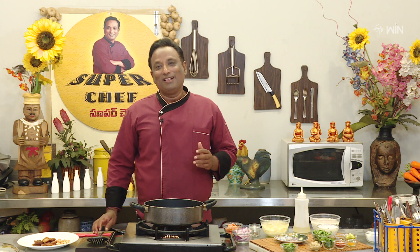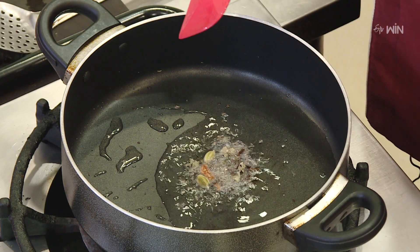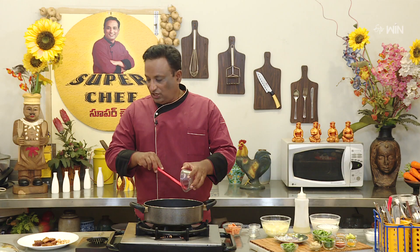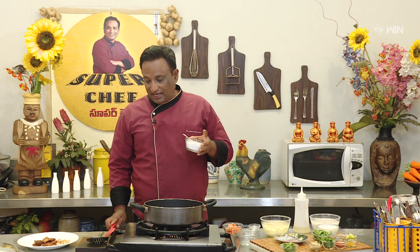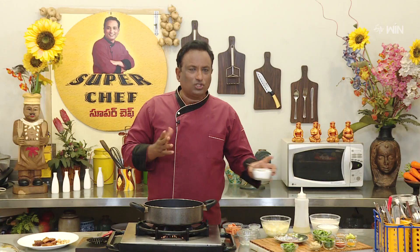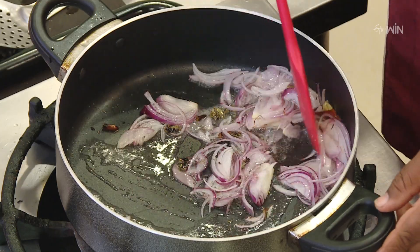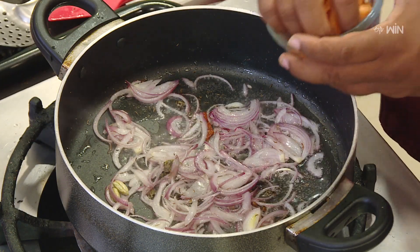Now let's cook the bread correctly. Let's put whole garam masala in. We will eat a little white pan with a little white pan. We will get some white pan with a little color.